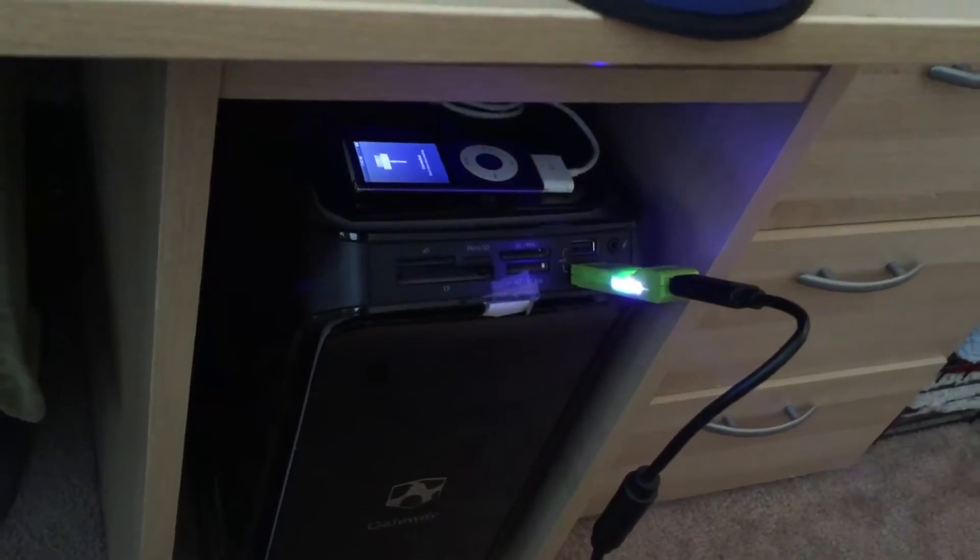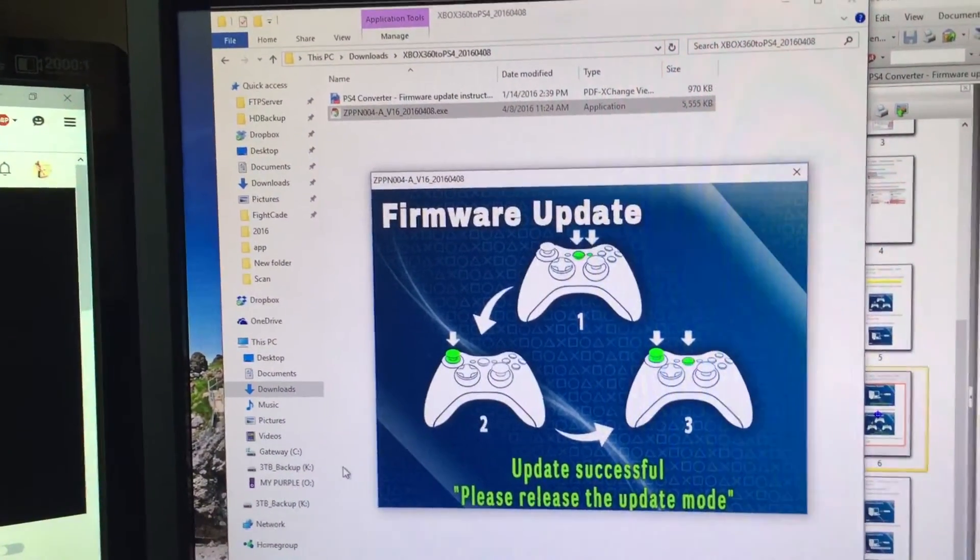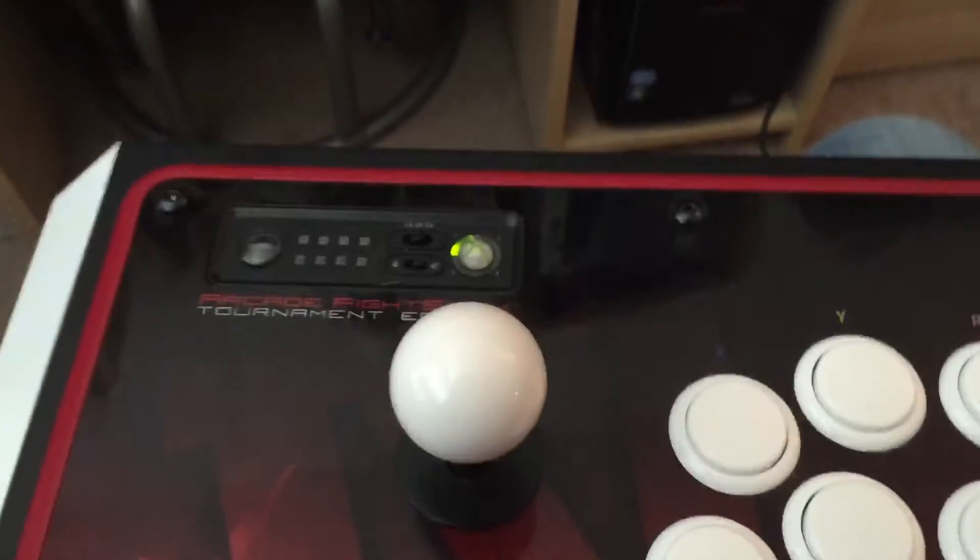The adapter is blinking. Now I have to get out of update mode, so let me do this real quick.